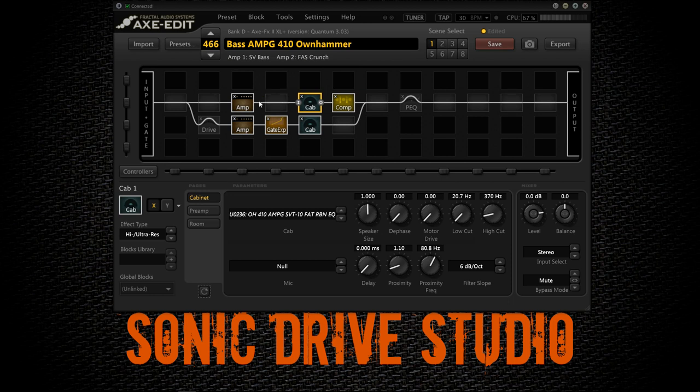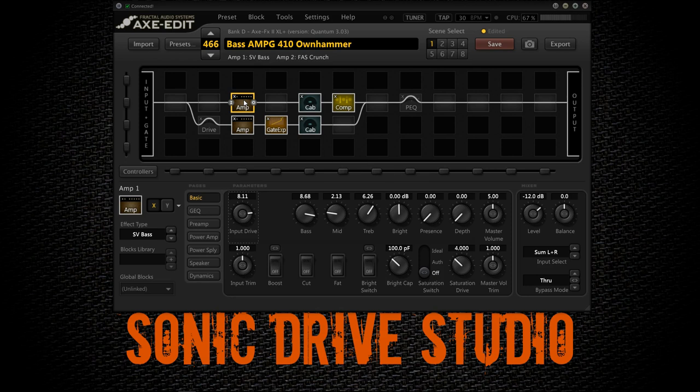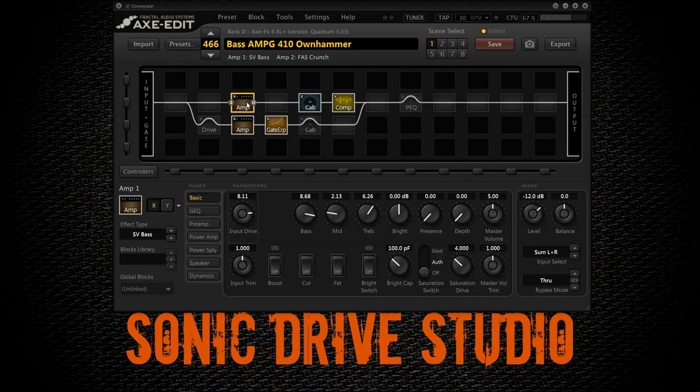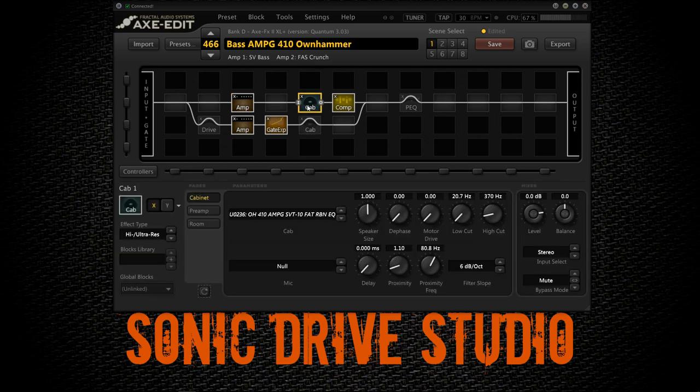First let's take a look at the amp block that takes care of the low end portion. I'm going to bypass the bottom row so that you can hear the low end of the bass on its own — it's a nice fat low end. I'm using the SV bass amp, which is based on an Ampeg SVT. Looking at the settings, I'm boosting some bass, cutting some mids, adding a little bit of treble — nothing special. Then let's go over to the cab block.